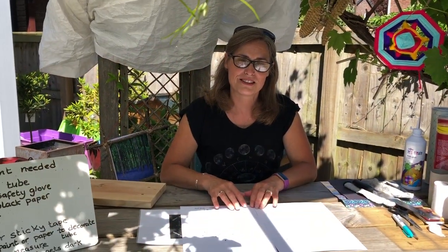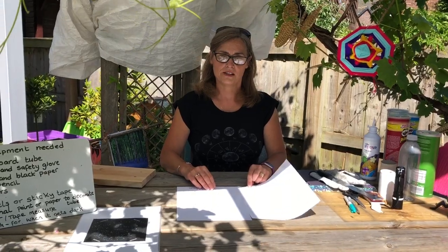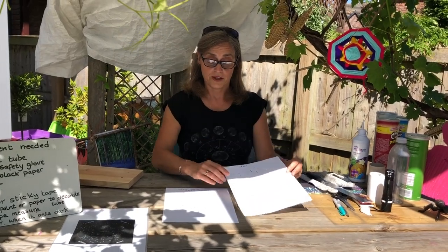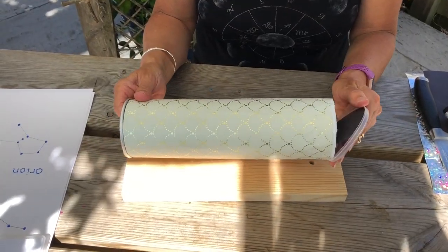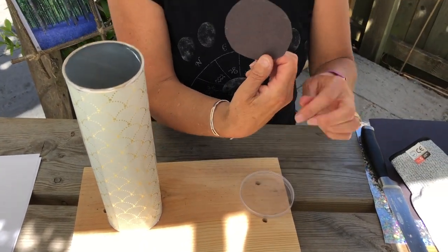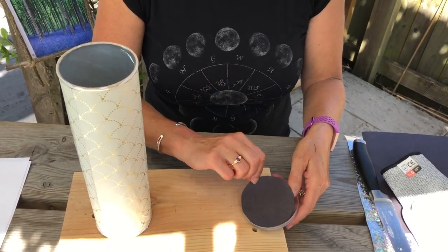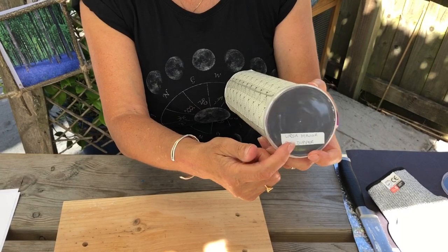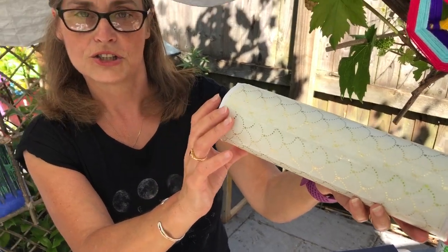There are many different constellations, and constellations are patterns that are made by stars. There are 12 zodiac signs and today we're going to be focusing on Leo as one of them, and then three other signs. This is one that I've made earlier. If you pop off the lid you'll see there's a little black disc with the pin holes in. And if you put it in like that and make sure it's the right way up, you can look through and see the star constellation through the tube.